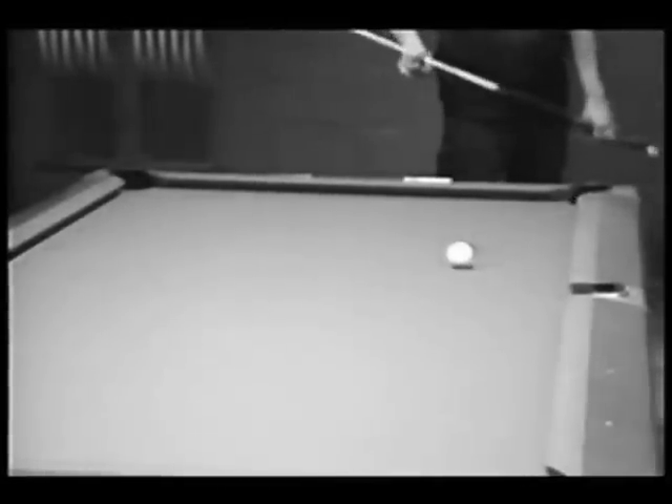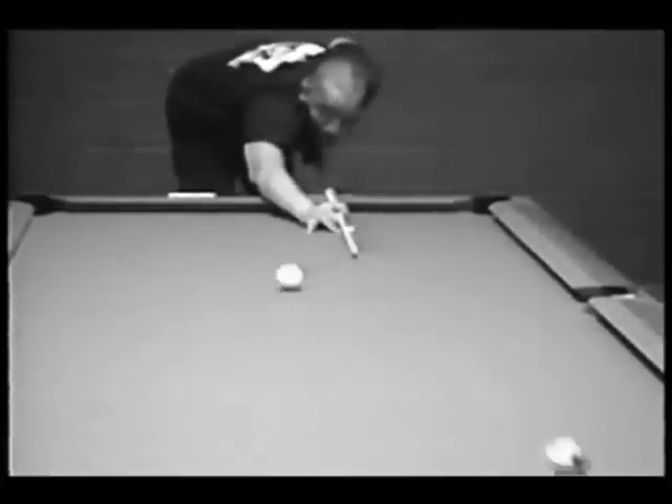Remember, shoot these shots with center ball first, then practice with adding some English.